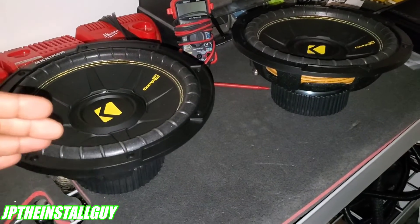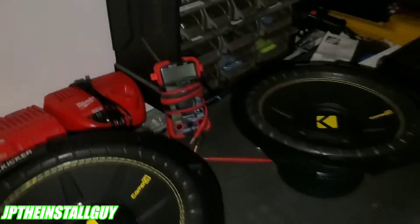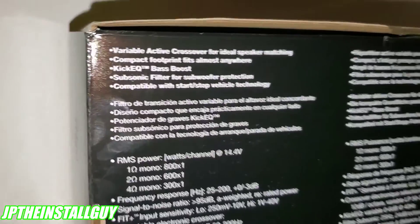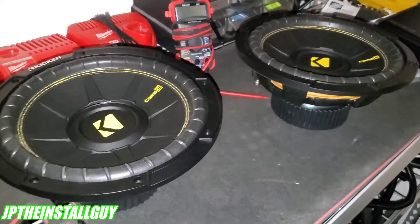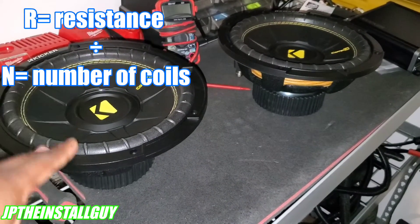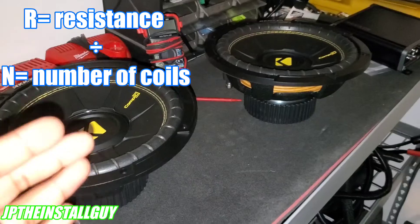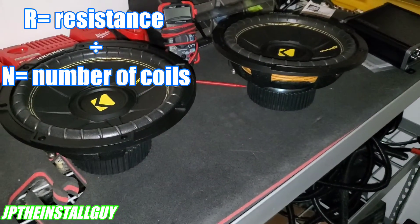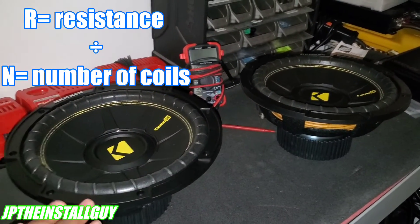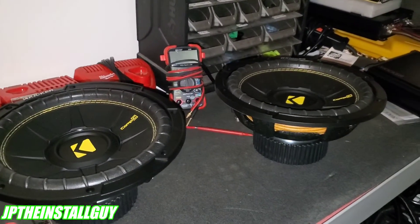This is why parallel is better here - series adds resistance too high, while parallel drops it down. Now if these were two ohm subs, seriessing them would give two plus two equals four ohms, providing 300 watts. If we paralleled two ohm subs, that gives us one ohm, which provides 800 watts. A good equation to remember when paralleling subs is R over N: R equals resistance, N equals the number of voice coils. We have two single fours, so four divided by two equals a two ohm load. If they were twos, two divided by two equals one ohm.